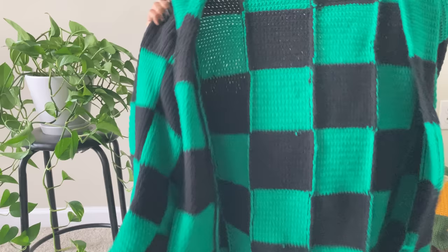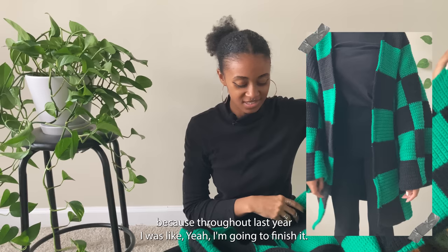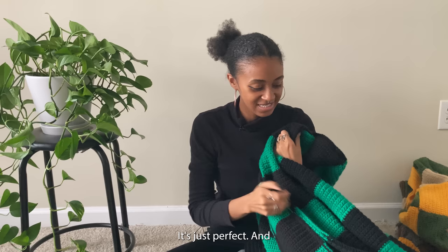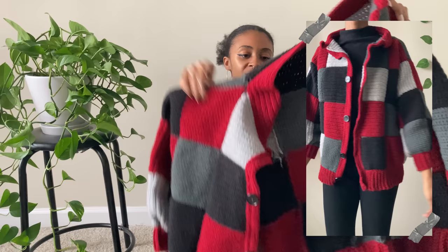The next cardigan is this Tanjiro haori that I made for my recreation video — it's from the anime Demon Slayer. I love this so much. I'm so glad I actually finished it, because throughout last year I kept saying I'd finish it and never touched it. But I finally got it done and it's just perfect — who doesn't love Demon Slayer?